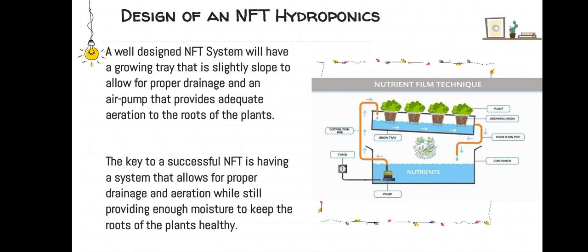Design of an NFT hydroponics. A well-designed NFT system will have a growing tray that is slightly sloped to allow for proper drainage, and an air pump that provides adequate aeration to the roots of the plants. The key to a successful NFT is having a system that allows for proper drainage and aeration while still providing moisture to keep the roots of the plants healthy.